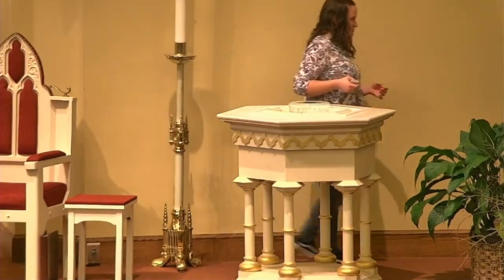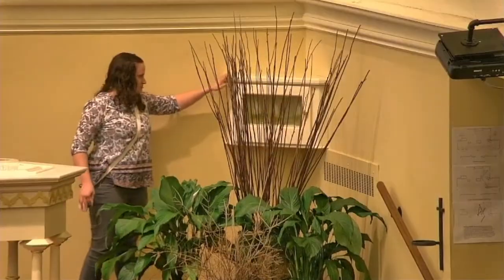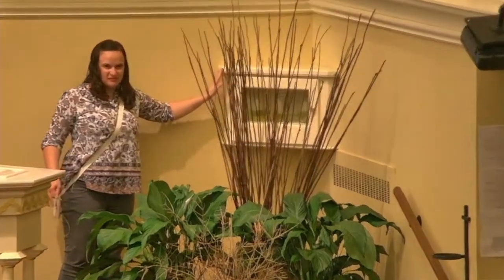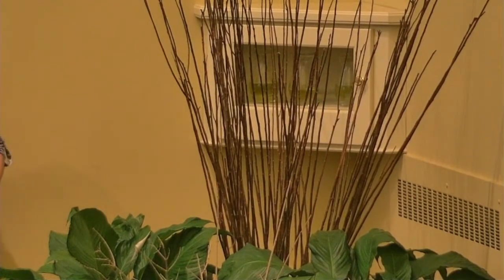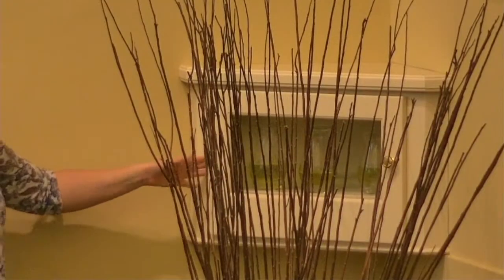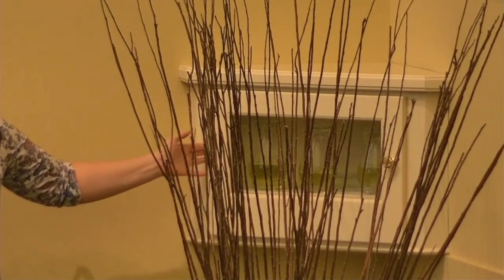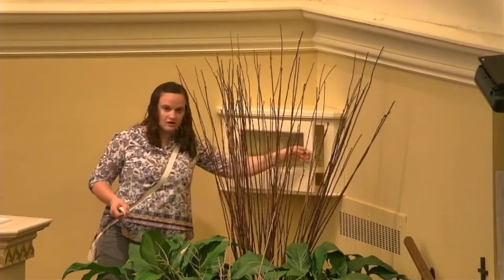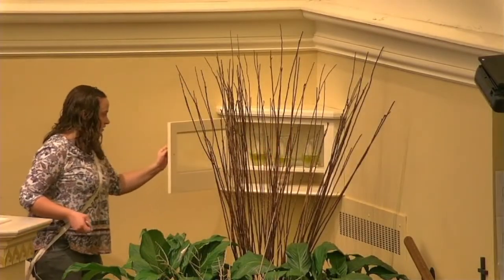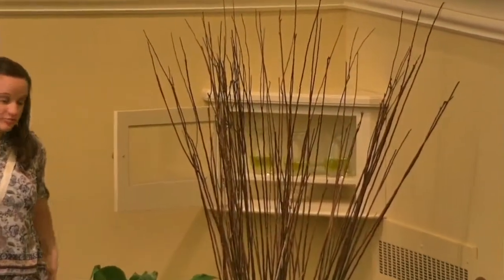I'm going to go all the way into this corner so hopefully you can see. This little white box — hopefully you can see it, there's kind of a plant in front of it — the next time you come to our church here at Holy Angels, be sure to look for this box. It is not an ordinary box. It's called an Ambry, A-M-B-R-Y, and it holds all of our holy oils that we use throughout the year to anoint people in different ways.